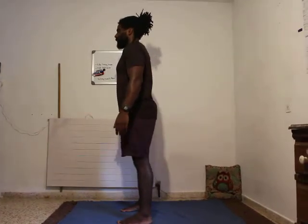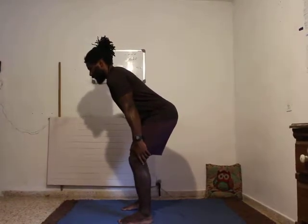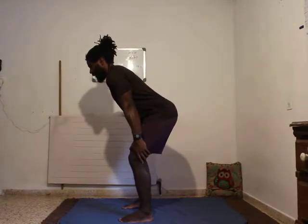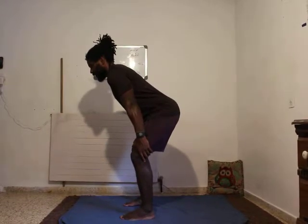The most important part of this drill is to make sure that you're maintaining your natural spinal curves you have from standing, and bring awareness to how your spine feels in the hinge position.